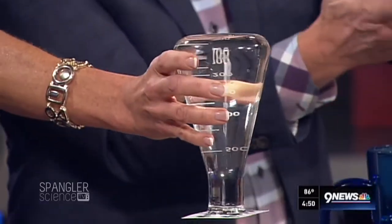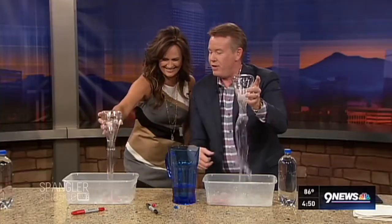Look at this — it's just floating. If you knock it away like this, see how it falls. That's why you don't hold it over your head.